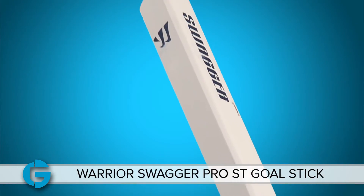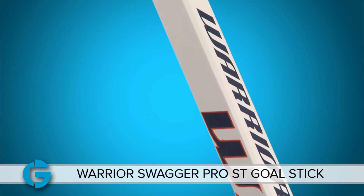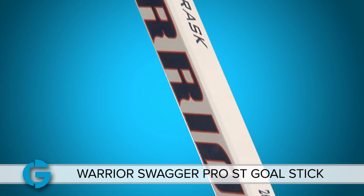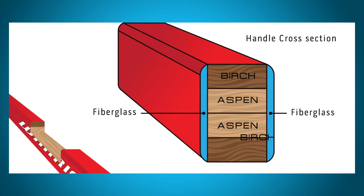The shaft is constructed using Aspen Core Birch lamination at the top and the bottom, and a fiberglass lamination on the shot side and the back side. This layup gives the shaft a great balance of lightweight, durability, and a medium level of flex that most goalies enjoy.